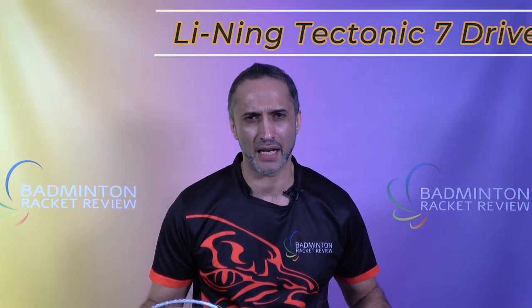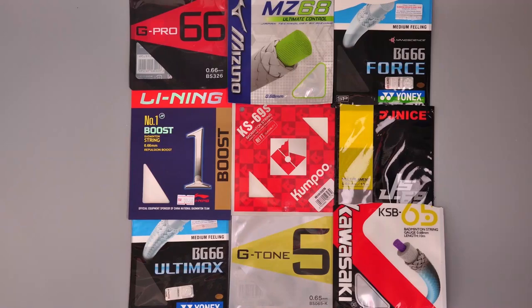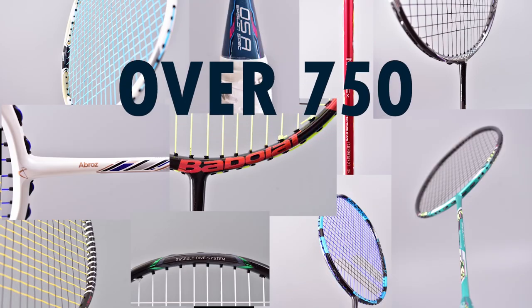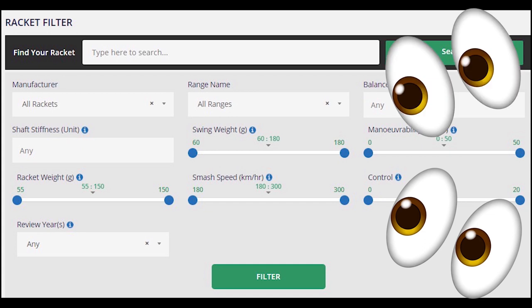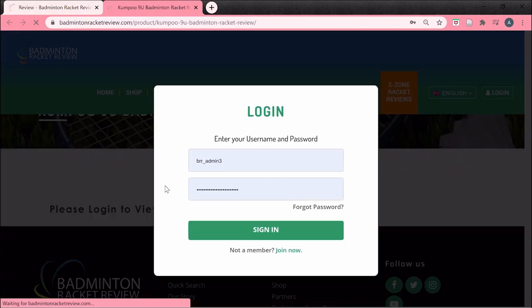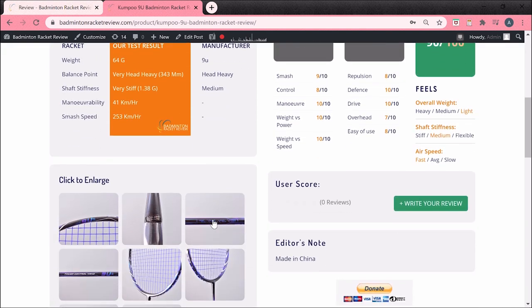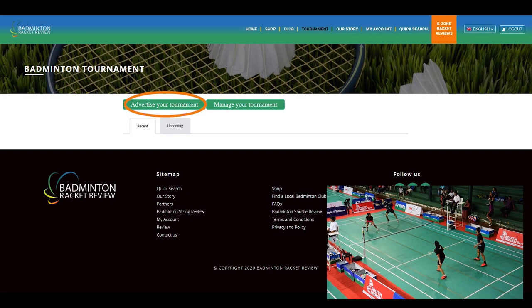Hello badminton fans and welcome to test number 728. This is the Leaning Tectonic 7 Drive Badminton Racket Review. We test badminton equipment like strings, shuttlecocks, shoes, and of course lots of rackets — over 750 in actual fact — tested on our site in great detail like you've never seen before. If you go to our website and go onto the eZone, you can sign in and see all this information for free. You can also advertise your club for free and advertise any forthcoming tournaments for free.